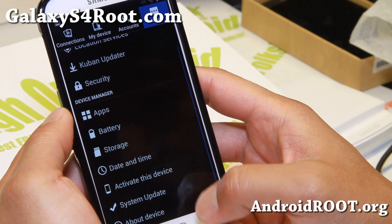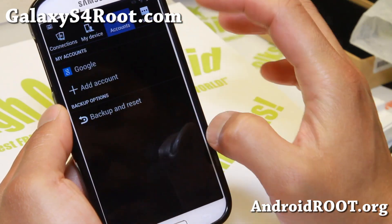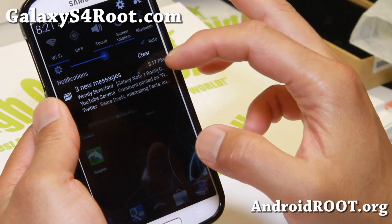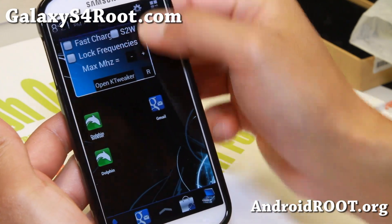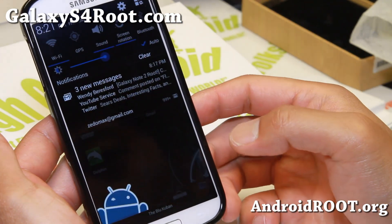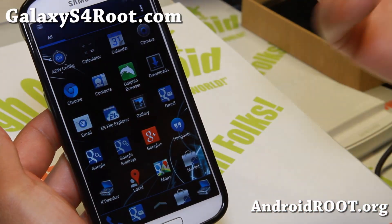Let me show you around — you get the standard menus. It looks slightly different but it's the same menu. And let me show you the quick toggles here. You'll see this really nice drop-down animation — see that blinking? That is nice.